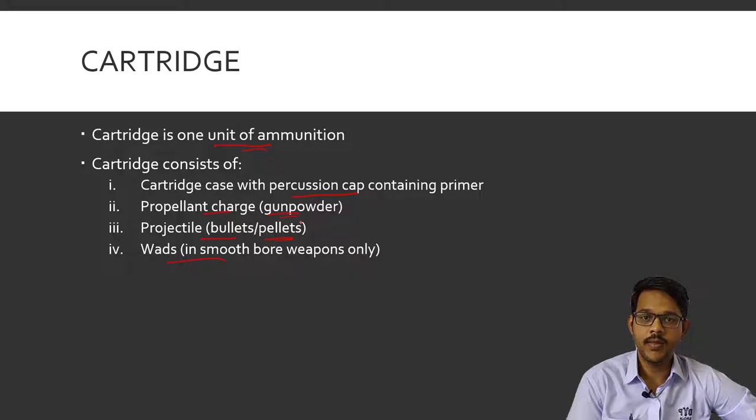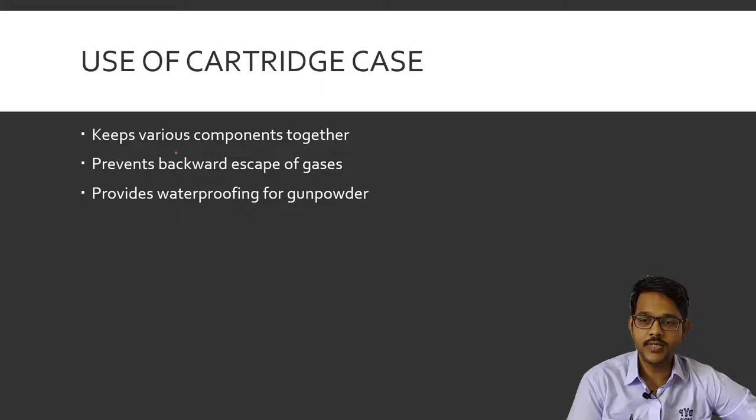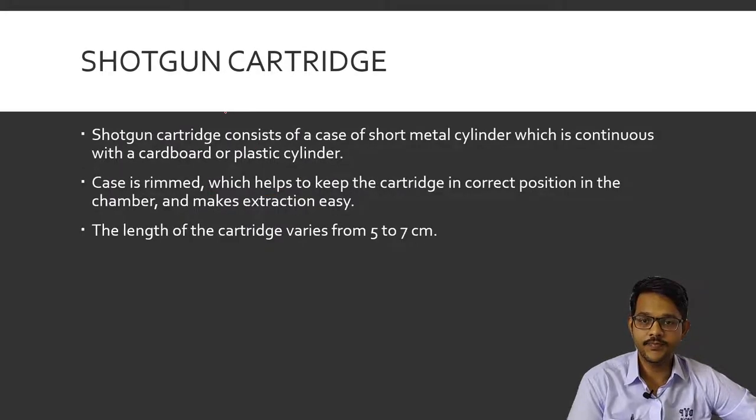The use of cartridges keeps the various components together — like the projectile (bullet or shots), wads, and gunpowder — in one place. It prevents the backward escape of gases after ignition, so that the bullet gets enough energy for traveling forward. It also provides waterproofing for the gunpowder so that it can be fired even in wet conditions.